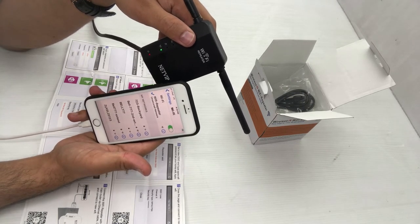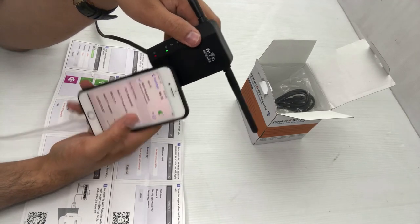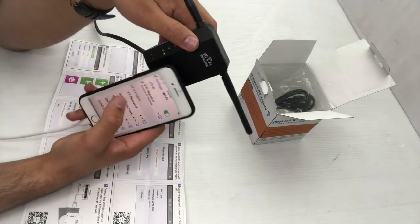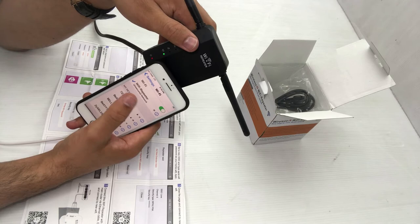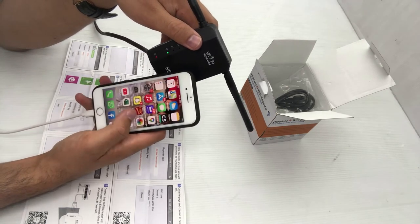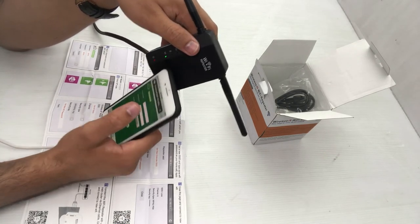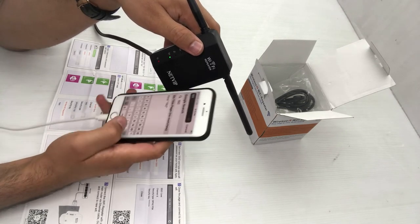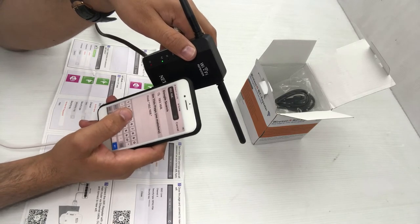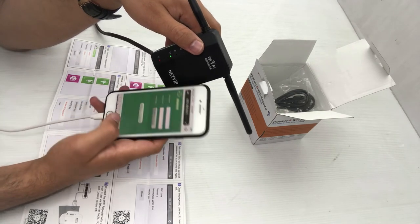It's an unsecured network because I just reset it and it's brand new, so there's no password. Click on it in your Wi-Fi settings — when you see the device name connected there, it means it's already connected. After that, open your browser. You need to find the IP address printed on the back of the device, starting with 192 — in my case it's 192.168.10.1.